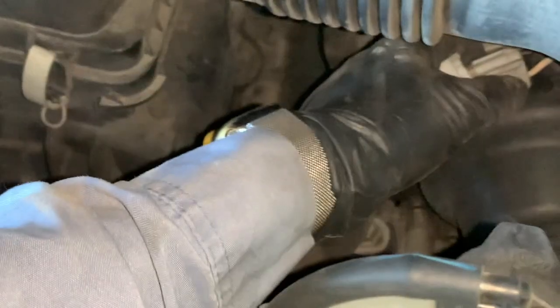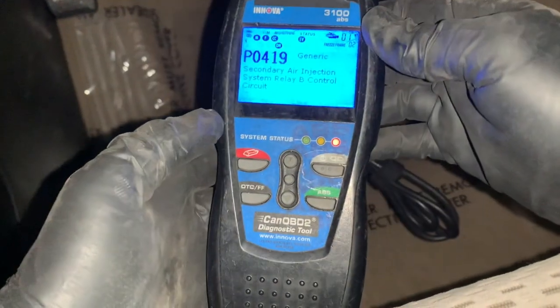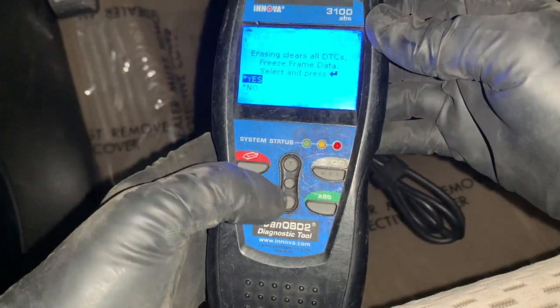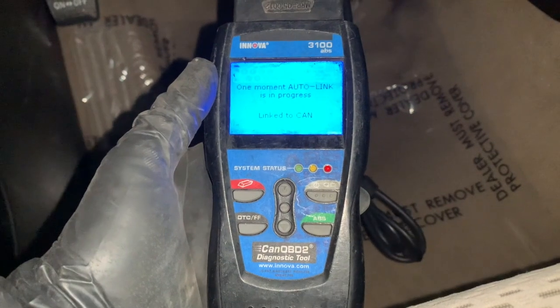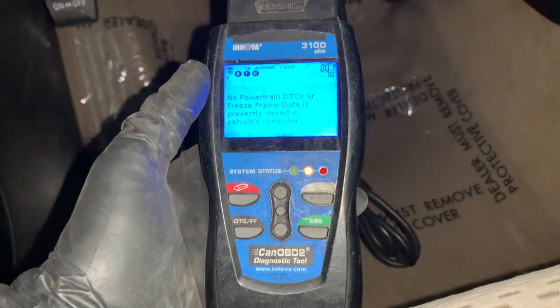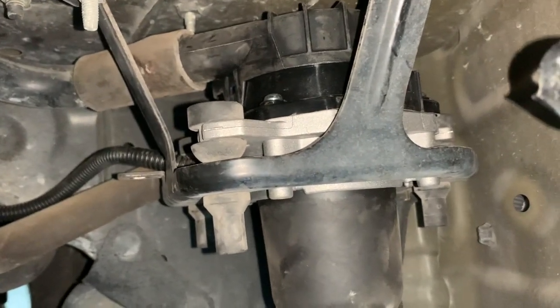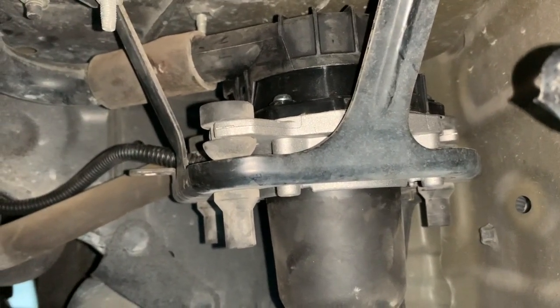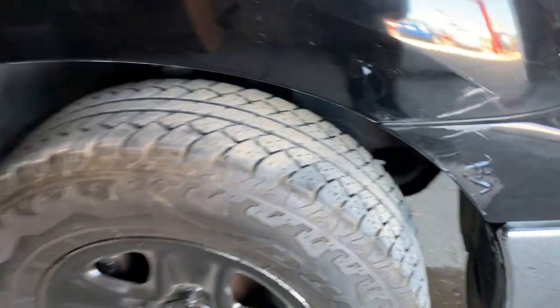Put it on the clip and connect it. Once it's connected, we're going to go ahead and erase the code. Hopefully that takes care of the problem. As soon as you turn on the truck, you'll hear the pump running — and there you go, it's up and running. Make sure to put everything back together.